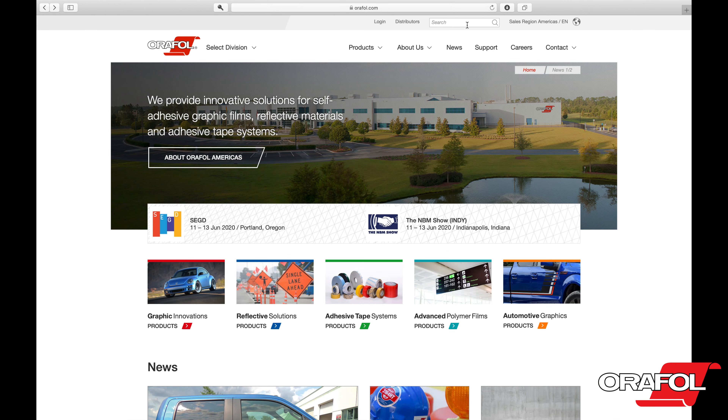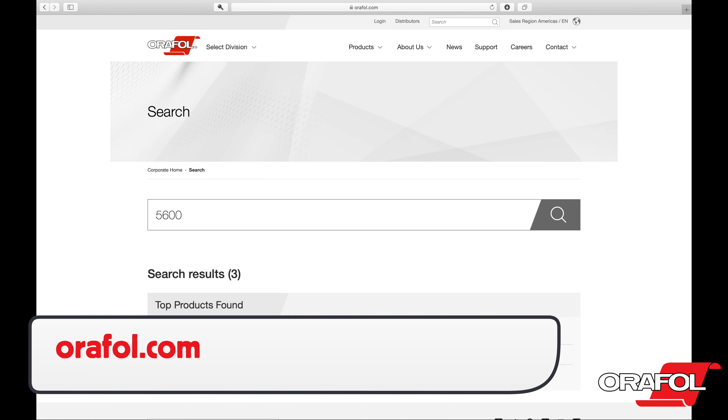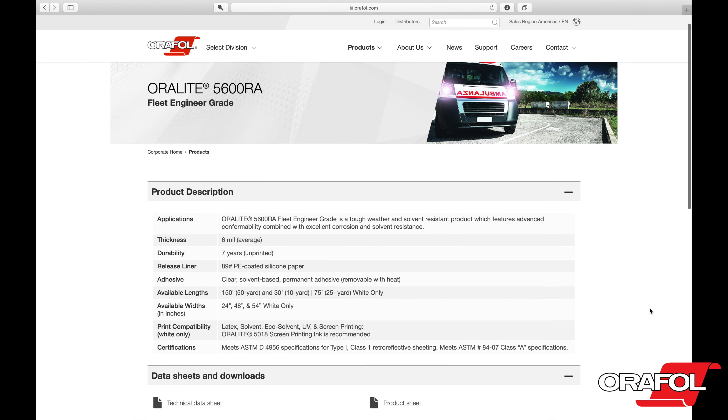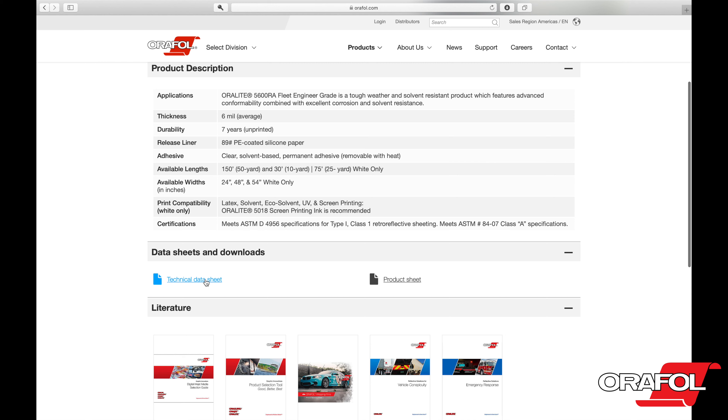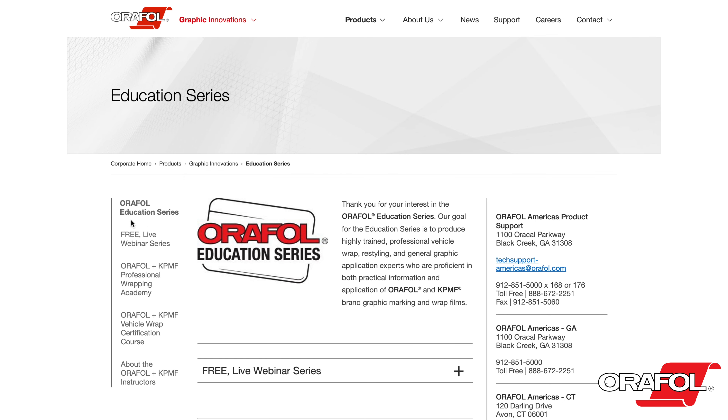For more information, you can go to Oralite.com. Here you can search for 5600RA and you'll be taken to a dedicated page, which includes more information as well as technical data sheets and product bulletins. Also on Oralite.com, you can find links to trainings that include free webinars and hands-on workshops as well as a certification program.